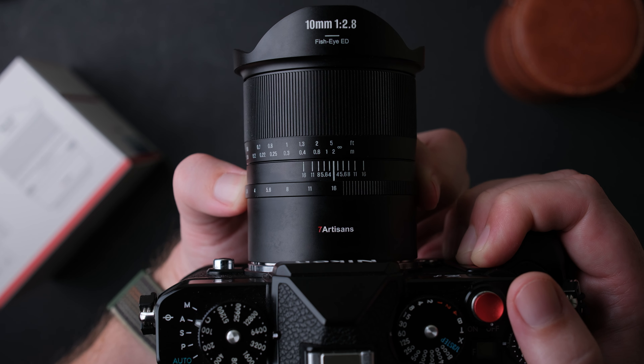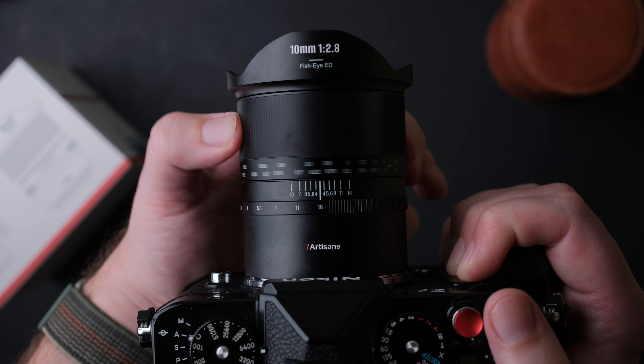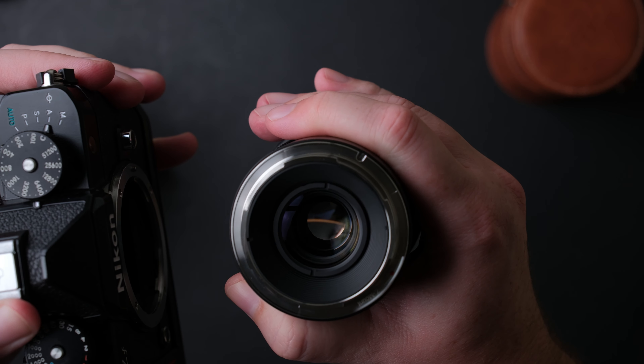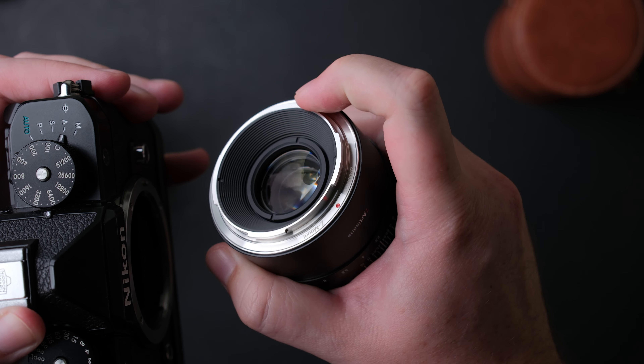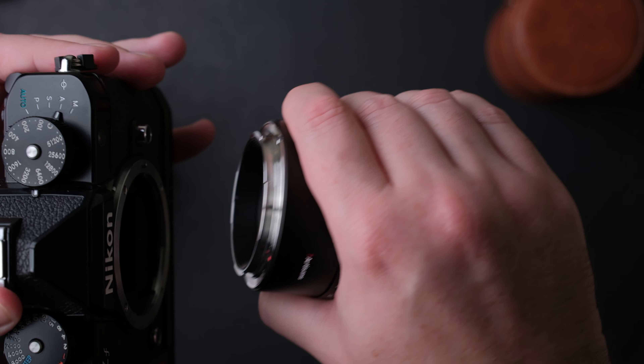It is well damped and I didn't have problems with it turning by mistake. The focus ring turns smoothly and it is nice to use — being such a wide lens, achieving focus is pretty easy. The mount is metal, it has no rubber gasket and no electronic contacts because this is a fully manual lens.